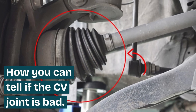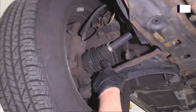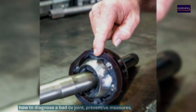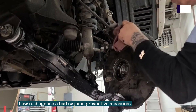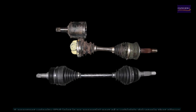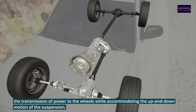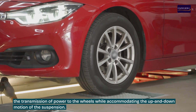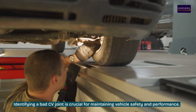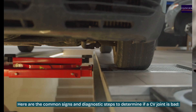Welcome to Exony Views, your auto repair tips channel. In today's video we're going to discuss how you can tell when your CV joint is bad, how to diagnose a bad CV joint, preventive measures, and maintenance. A constant velocity CV joint is an essential part of a vehicle's drivetrain that allows the transmission of power to the wheels while accommodating the up and down motion of the suspension. Identifying a bad CV joint is crucial for maintaining vehicle safety and performance.